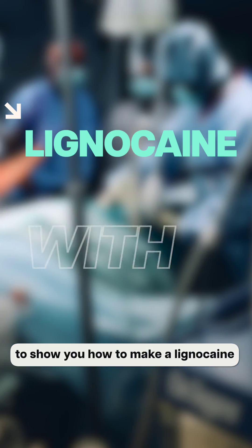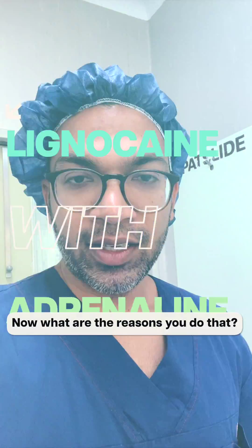Hi everyone. In this video I want to show you how to make a lignocaine with adrenaline mixture. What are the reasons you do that?